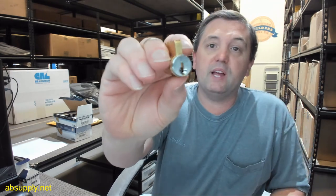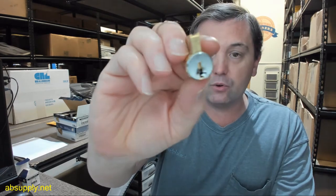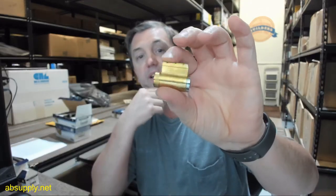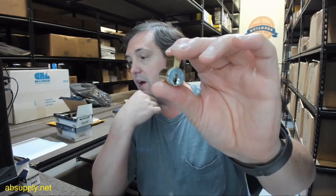The 26D in the part number means satin chrome finish. There's a link below this video to the manufacturer's page where you can pull up the brass cylinder catalog, and that will allow you to review not only all of the brass cylinders from Kaba Ilco — and this is made of brass, brass plug, brass housing — which affords an incredibly high degree of performance and reliability.